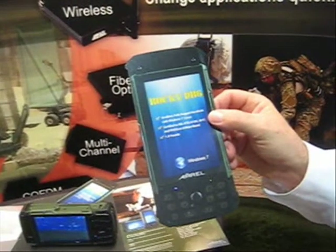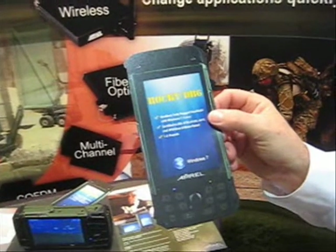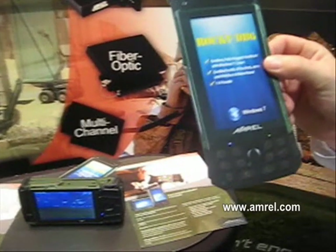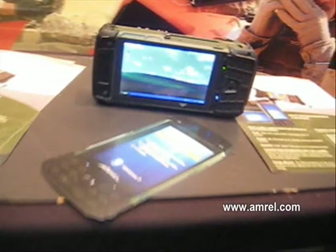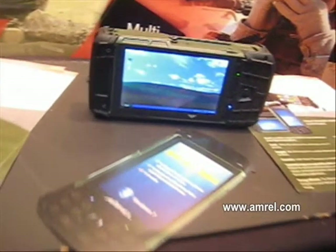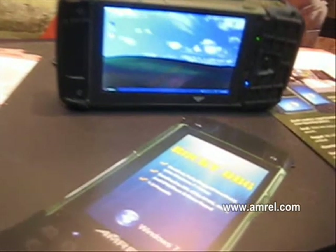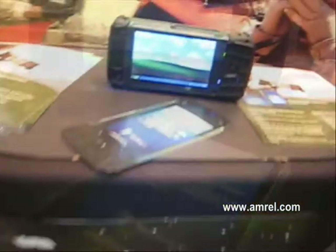Why does size matter? One of the biggest issues for dismounted troops in theater is the weight that they have to carry. So everything they can do to keep the weight and size down is very, very important. And when it's that size, based on the Atom platform that's in this product, they also get an extended battery life on something this small.